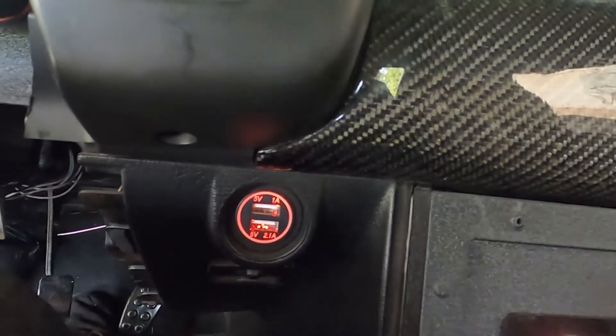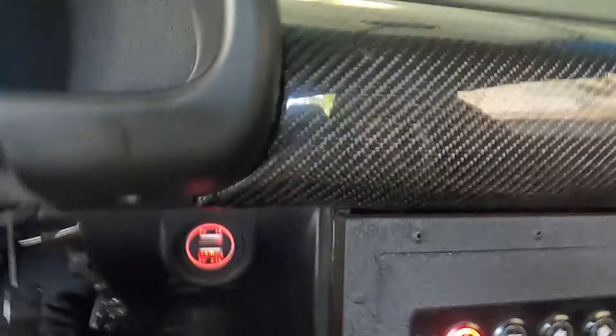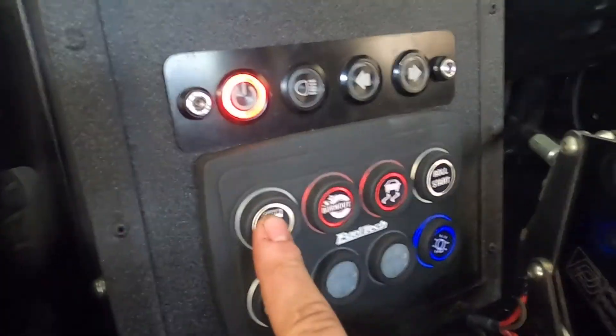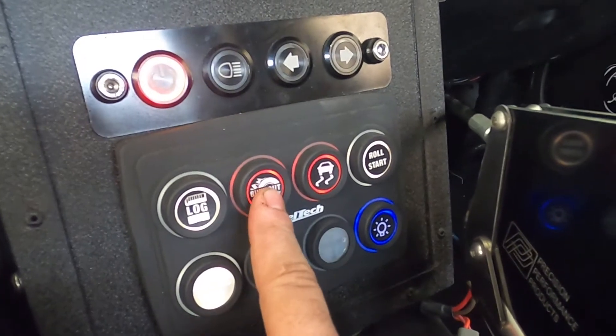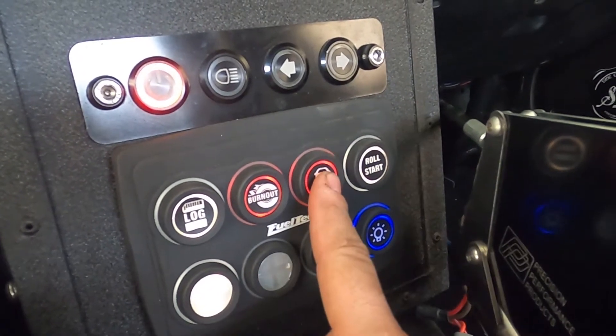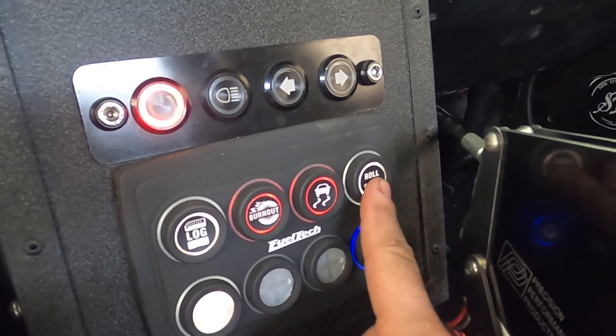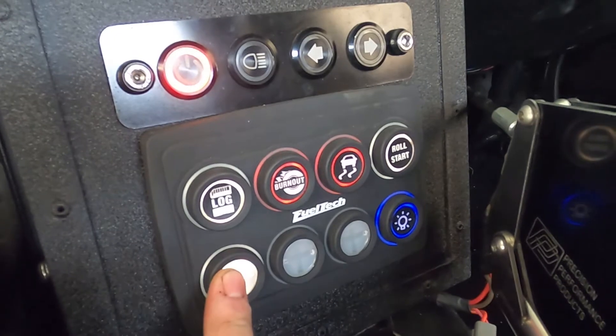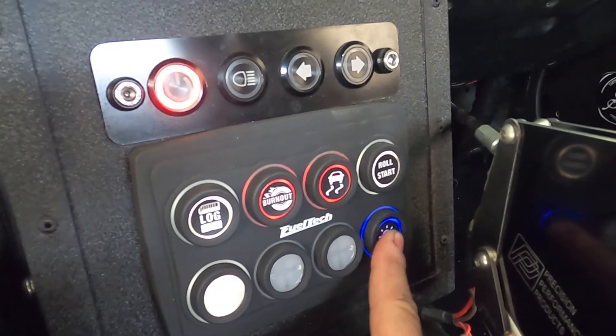This is my completed interior. Custom air vent by Hutch, custom carbon panels by my friend Tarik, and Keith made my center console a long time ago. I have a USB charger — a 1 amp and a 2.1 amp. My switches include: dim on/off, data logger, burnout mode which sets an RPM limiter for burnouts, active traction control, and rolling start which is actually rolling anti-lag.